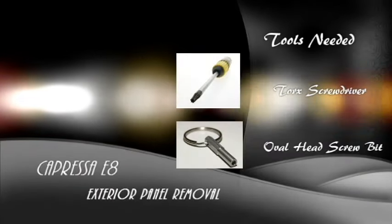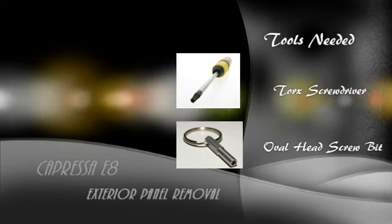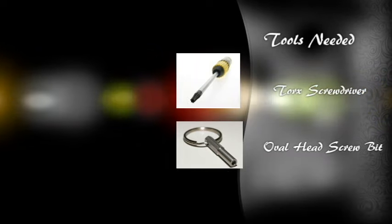Welcome to the exterior panel removal video for the Capressa E8. You are going to need a Torx screwdriver and an oval head screw bit in order to complete this repair.